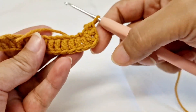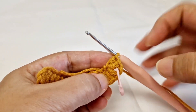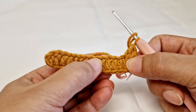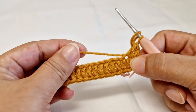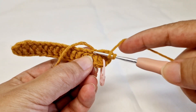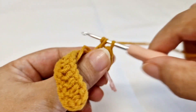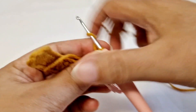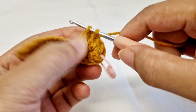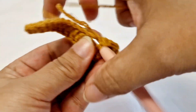Like this — it will be the top of it. Then we will hook on this chain 1 and now we will work chain on chain. We will make 2 double crochet in each loop and we will keep the yarn inside. This is our first next loop — make 2 double crochet in the same chain, and make 2 double crochet in each loop.